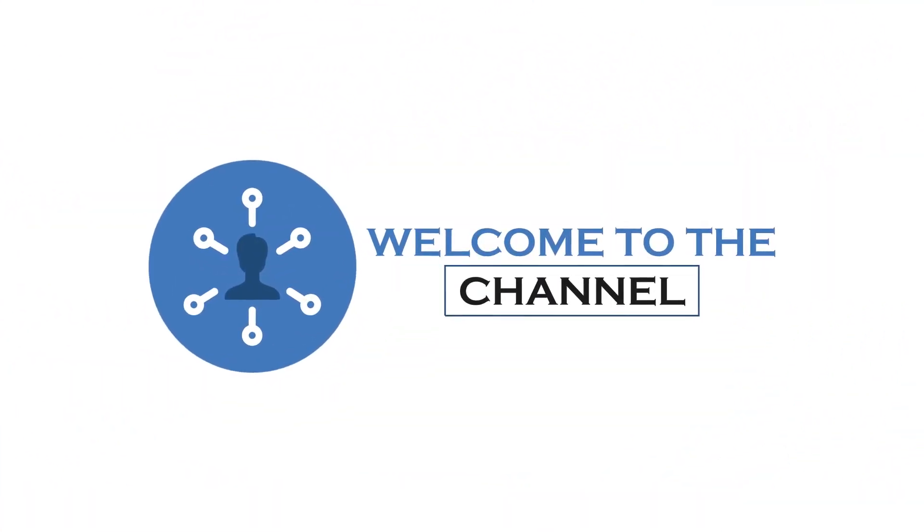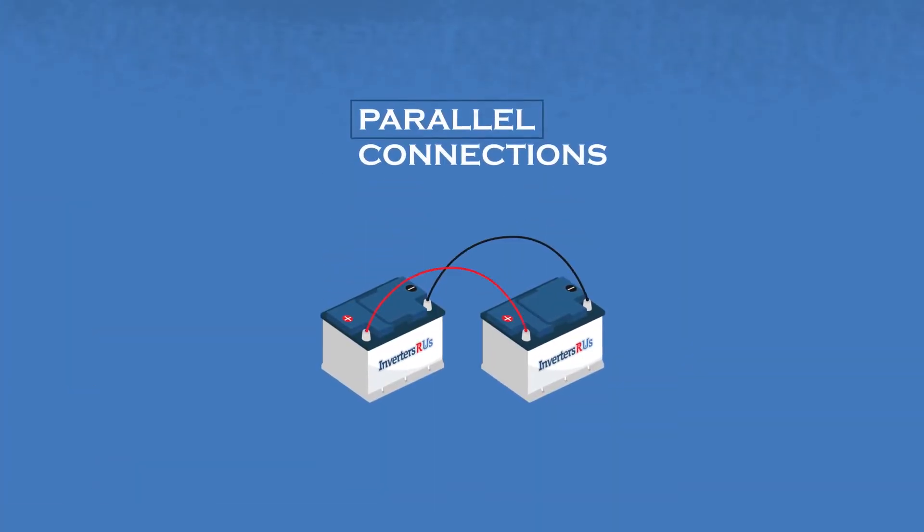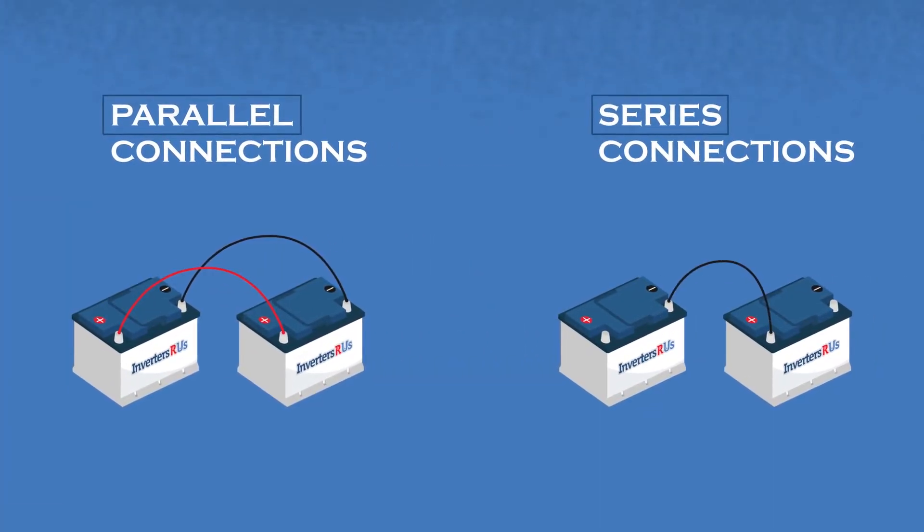Thank you always for tuning in once again. My name is PowerPete and in today's video, you guys will be learning about the differences between parallel and series battery connections.